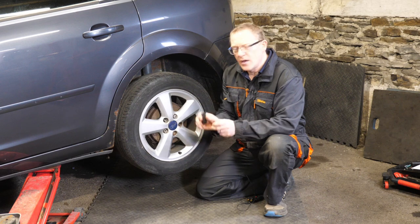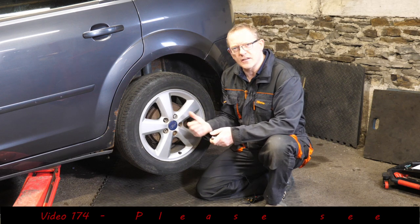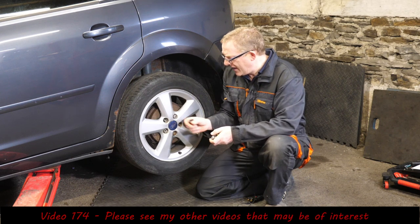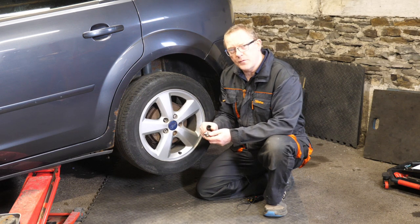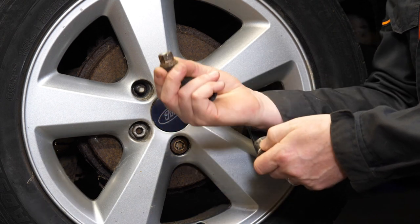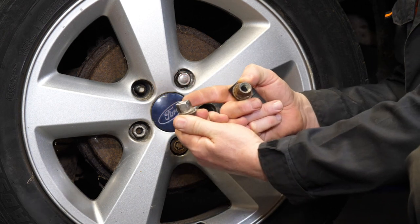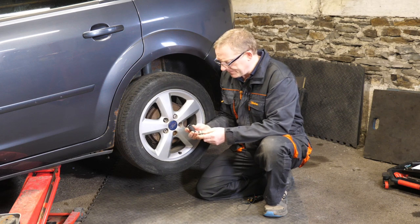Welcome to this video about swollen lug nuts on a Ford. On a Ford, there's a chrome cover on the wheel nuts, and the part underneath starts to rust and swell the cover up, so a normal 19 millimeter socket won't fit on it.